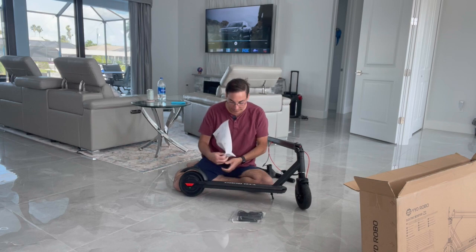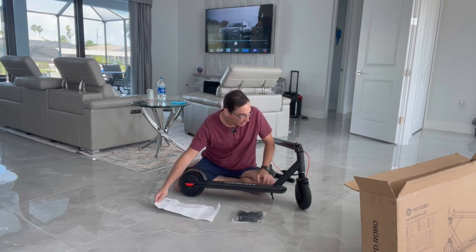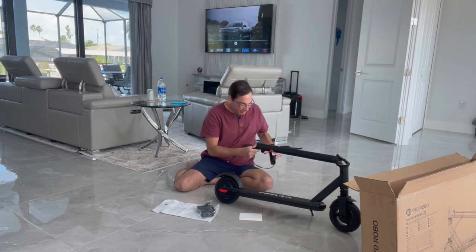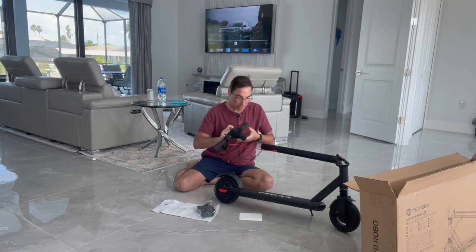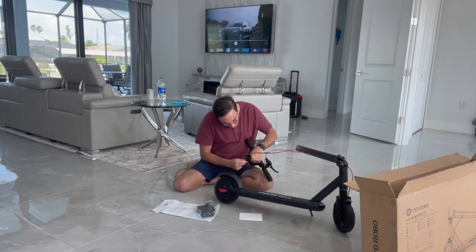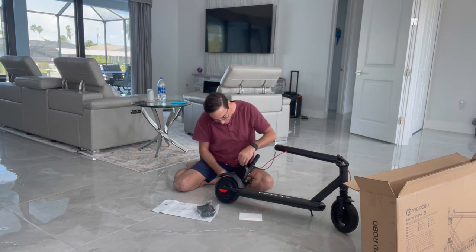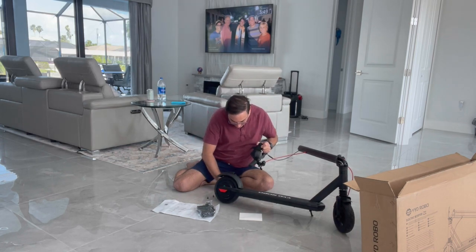Let's see if there are any instructions — pretty much have to wing it. So with the handlebar, it looks like it's got a couple of screws in here. Let's take those off — there's one and two, both screws off.